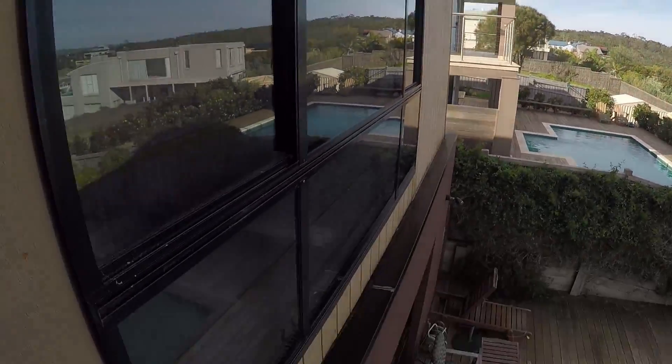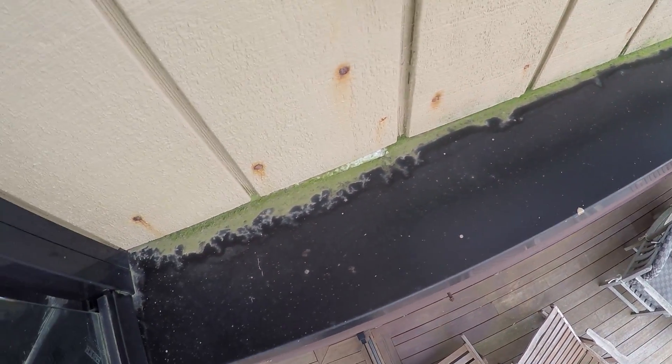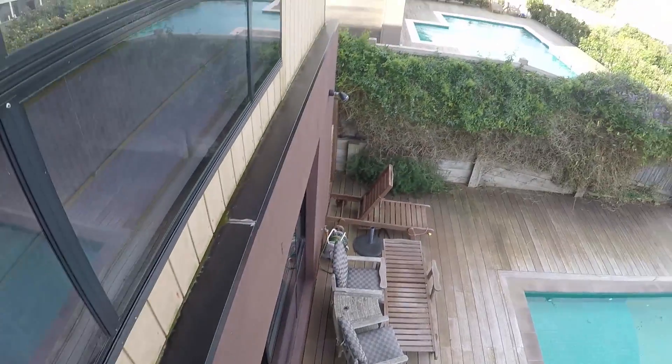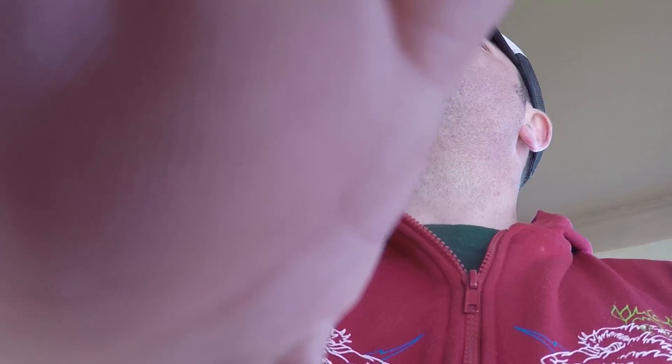Look over here — here we've got moss growing. This is the south face. Moss is growing there and water is collecting in that flashing. All of those nails are rusting. If we look right down the end there, we've got water coming through and pooling. This isn't even in the sun here, and you can see the rust coming through these nails.